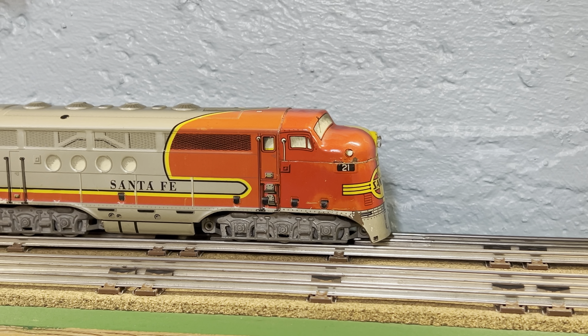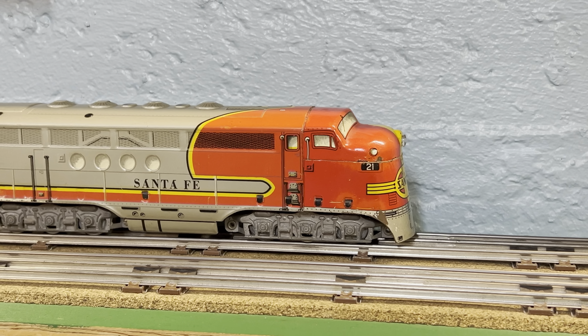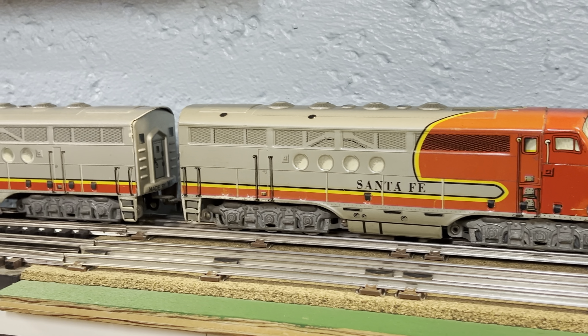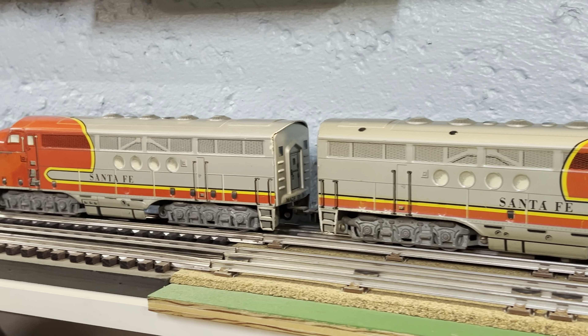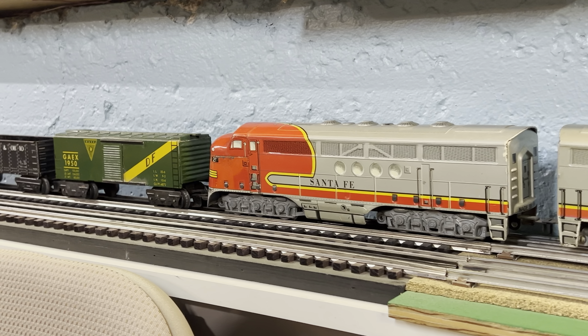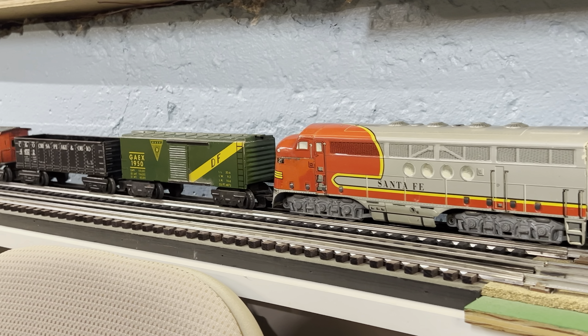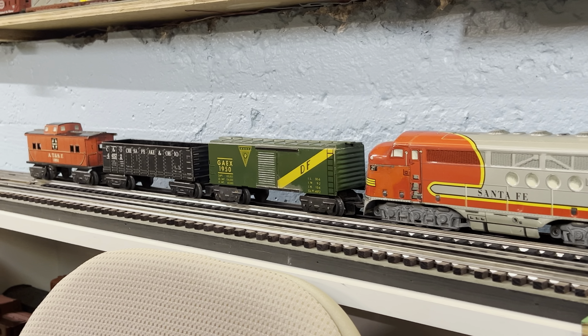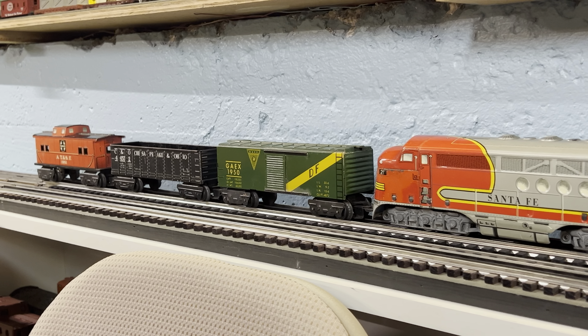I hope you enjoyed running the Marx 21 diesels. They came in a freight set and a combo set with the solid window passenger cars, number 3152 and 3197 Observation. Hopefully I'll show those in another video.